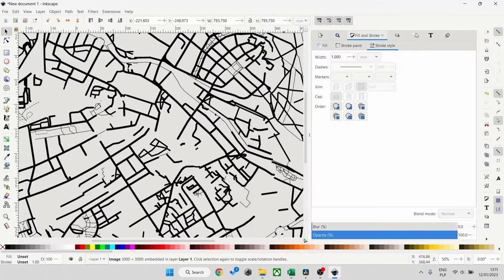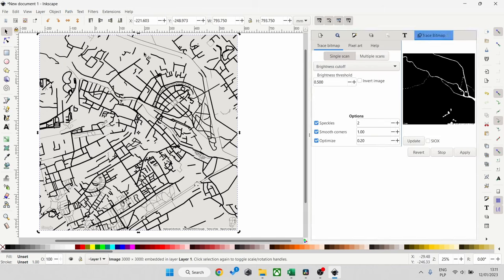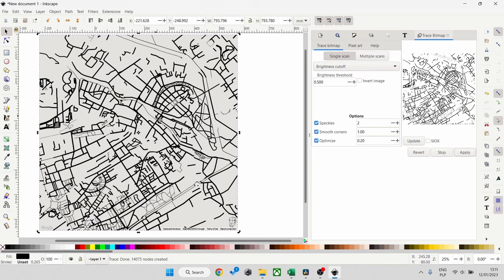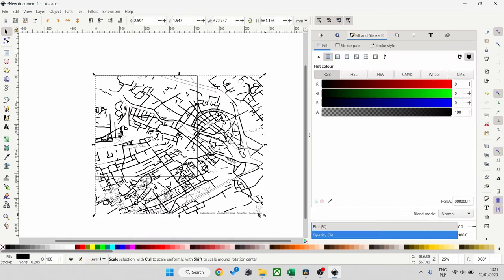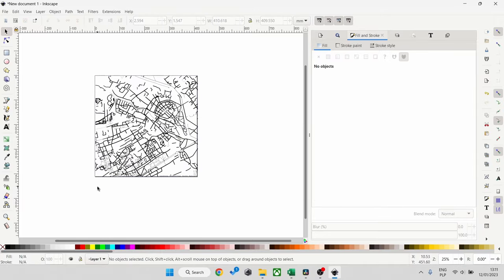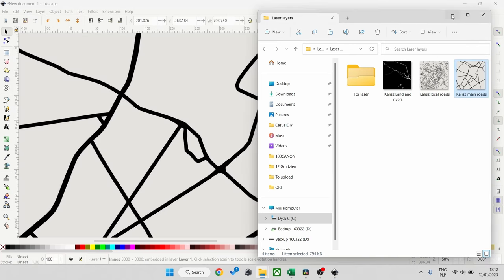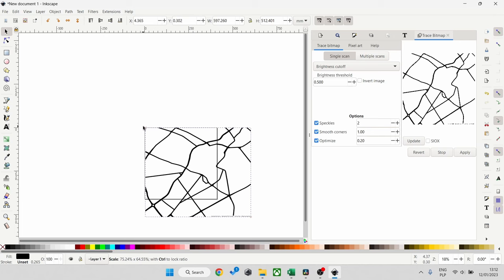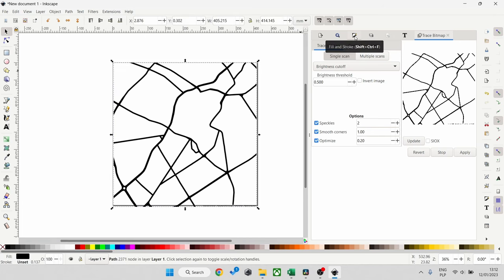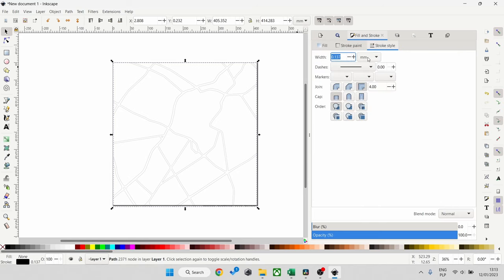For the local roads layer, this time we want to engrave rather than cut, so we follow the same steps — Path, Trace Bitmap — and carry on until you get the final result. Scale it down to fit the box, but this time we're not touching Fill and Stroke — it will remain as is since we're engraving. For the main roads layer we're cutting again, so follow the same steps as the first example. In Fill and Stroke, fill needs to be nothing and trace the first box, giving us perfect lines. Adjust the line thickness and we're ready to start engraving and cutting.